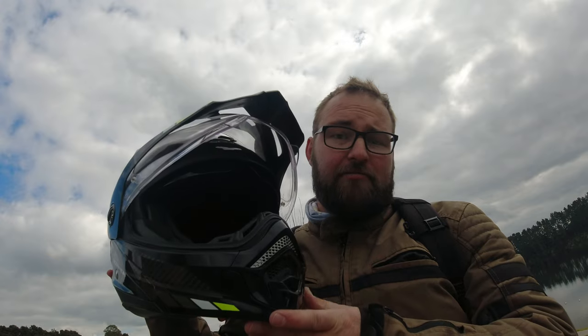First off, the 80X2 replaces the 80X1 — that's the helmet I had for quite some time, until I biffed it into a sand dune and got whacked on the head by the rear wheel of Rosie the rally bike. After that I decided it was probably time to retire that helmet.